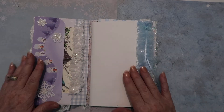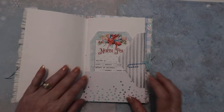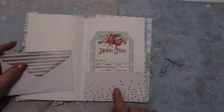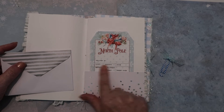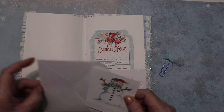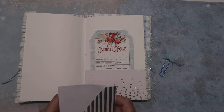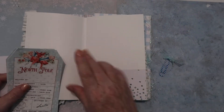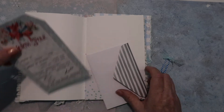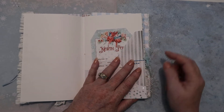I put a journal inside with some pages that I added some ruffles to. In that group of cards there was also an envelope from a thank-you card with 'thank you' along the bottom, so I cut the bottom off and made it into a pocket. I added some cute snowman graphics I printed out and made into little tags, and clipped it to the side of the page. Here I have some North Pole tags from the Shabby Art Boutique club I belong to.